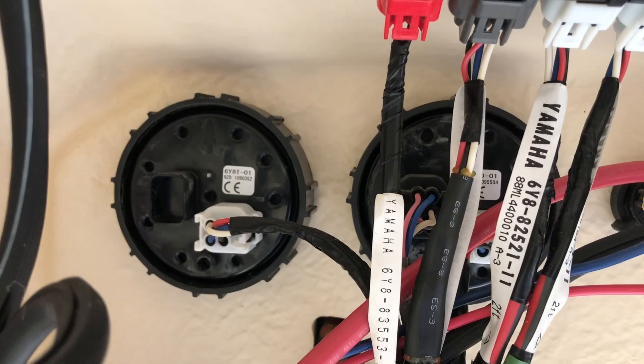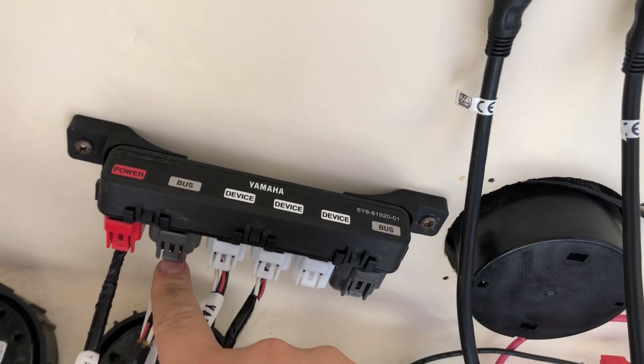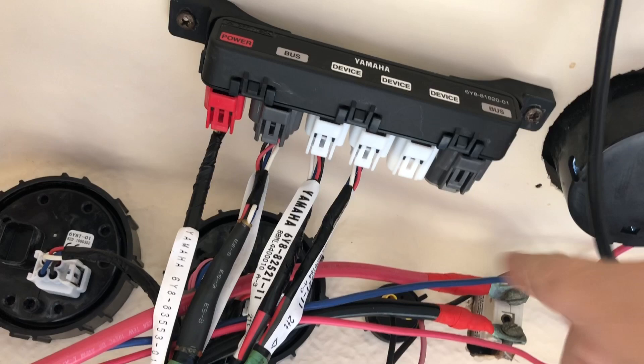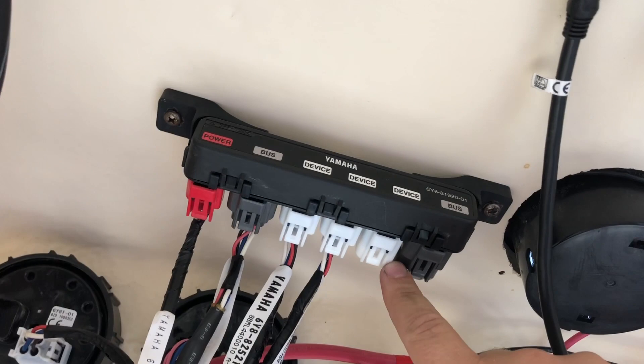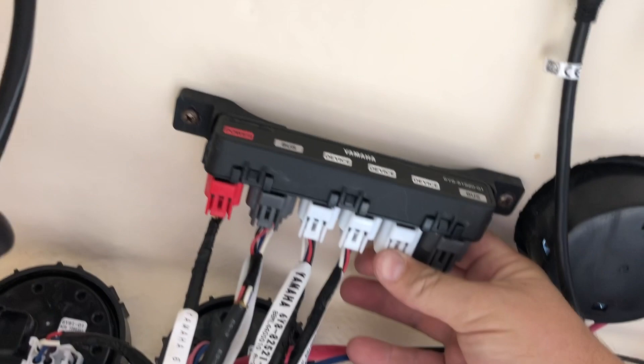Now if you already have the command link gauges, you're going to have one of these hubs. Basically it's a little hub — you've got power going in, a bus link from the outboard to this device, and an outbound side. If you want more than two or three gauges, you can chain one of these to another one and add more devices. Today all we're going to do is use that cable — we're going to remove this empty device spot here and there's just a dummy connector, nothing down the slot, so we toss that aside.